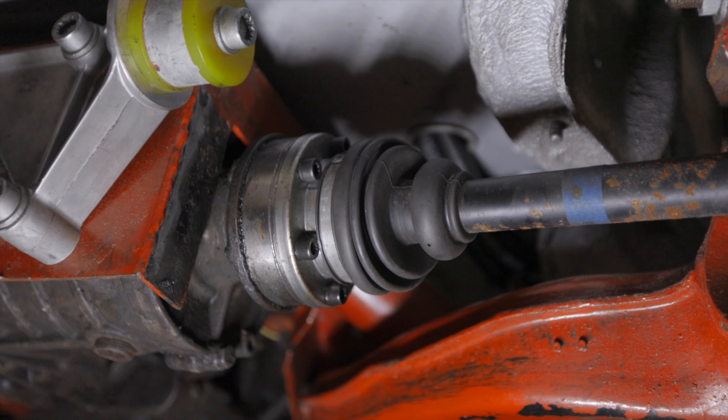If you are using the synchro system you can also use the synchro CV axles in the rear. If you are using the Hullex system, you will need to change the inner joints on the CV axle to make it fit the Hullex, or you can buy some — I will leave a link in the description.